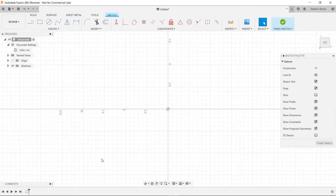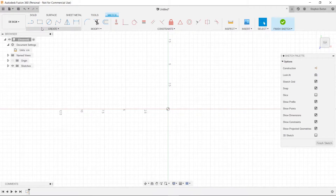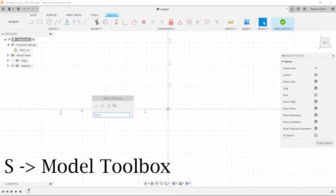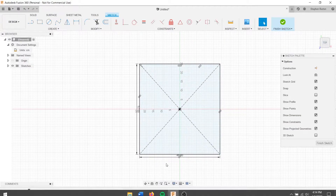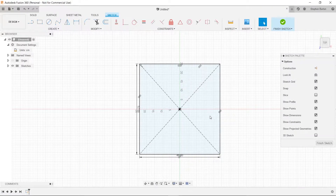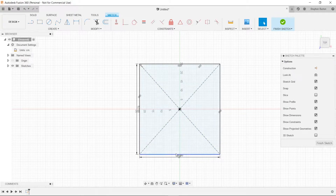Our box is going to be 52 by 48. We'll take a center rectangle — press S and find center rectangle — click and type in 52 tab 48, hit enter. Scroll out so we can see it: 52 by 48, good. 48 is the front side of the chair, so we'll have to remember that and keep that in mind.